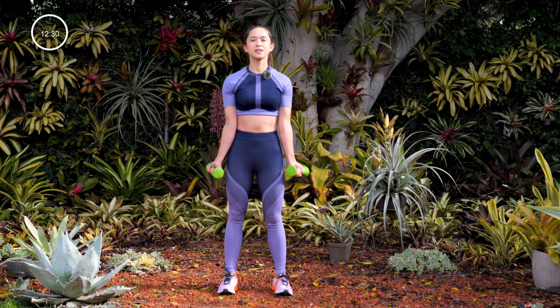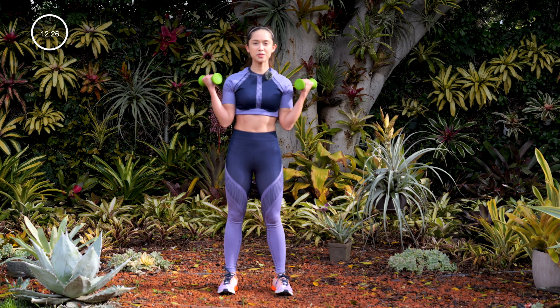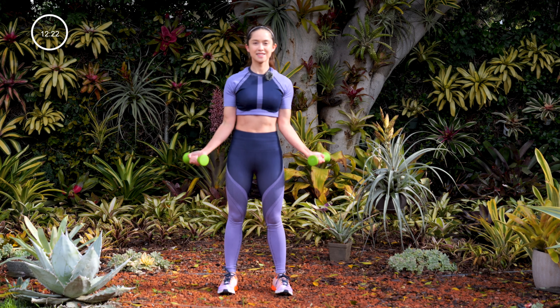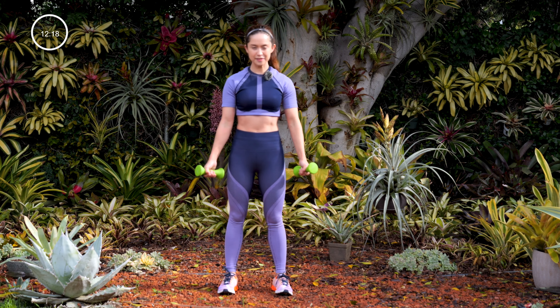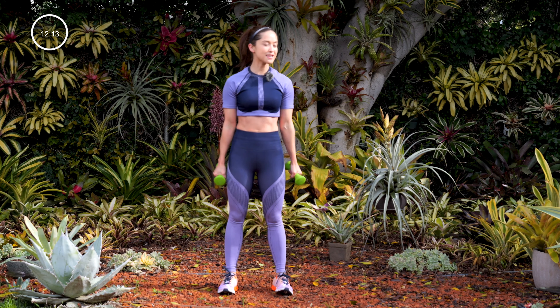Round two — curl, high pull. Let's work on those shoulders and those biceps, one move at a time. You guys doing okay? Hope you're still staying with me. We got five seconds — three, two, one. Take a breather.